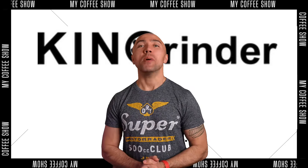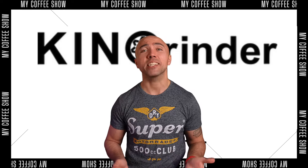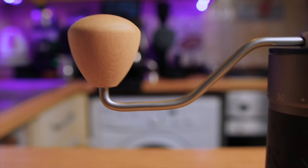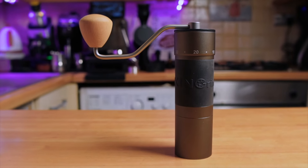Hi guys, welcome to my coffee show. My name is Jack and today I will show you how to quickly open, clean and assemble again your Kingrinder K6. I've had this grinder for some time — it's a really nice grinder. I would recommend getting it. It works nicely for about 100 pounds, making it one of the better grinders. Great for pour overs, and also very good for espresso. I have a few videos about it and will put some links in the description.